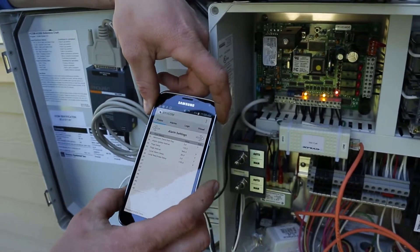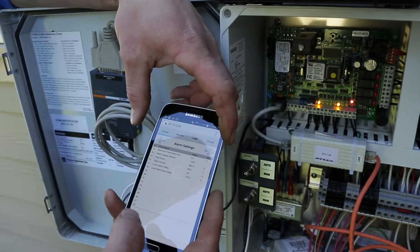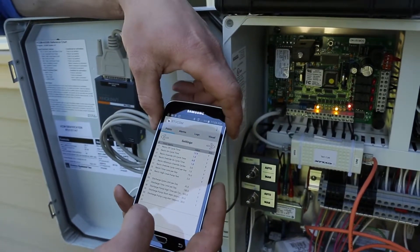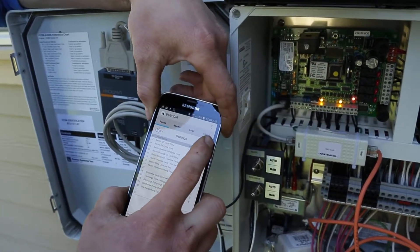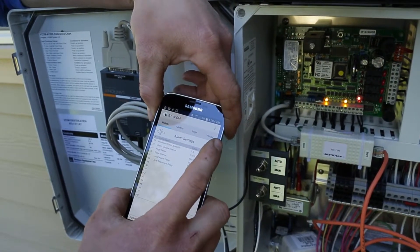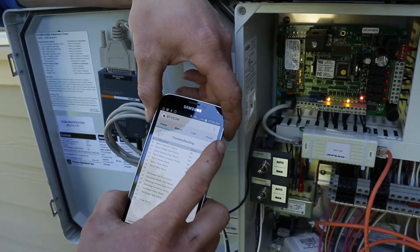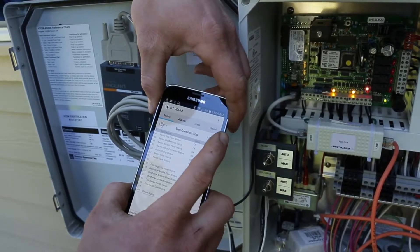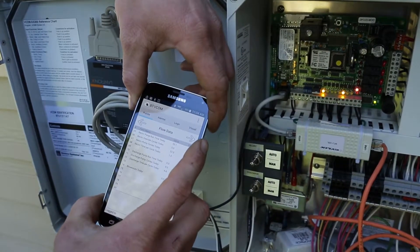Without the BTV com app and Bluetooth dongle, you either have to go into the Vericom website, upload the settings, and let it push them to the panel — since this is a network panel you don't dial directly into it — or you have to connect with a laptop that has a com port, which is kind of a pain. So this is really the best way to interface with these panels and make changes.